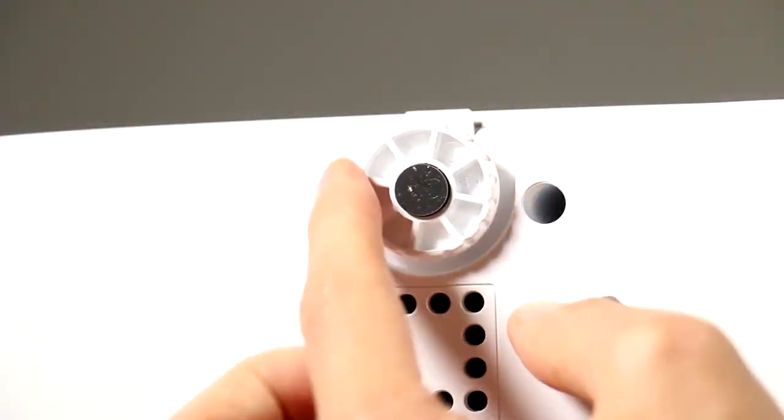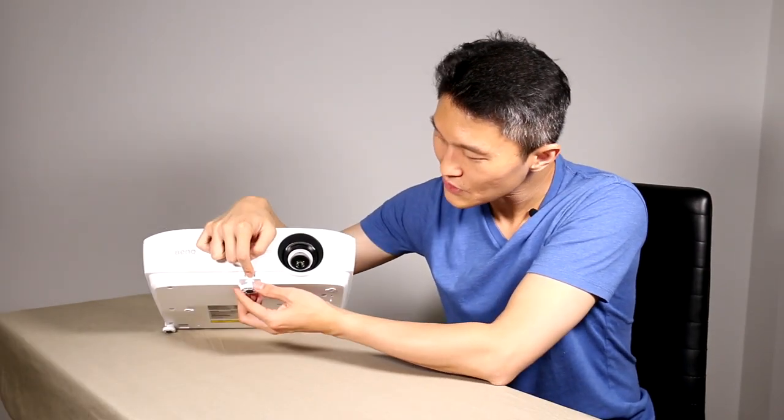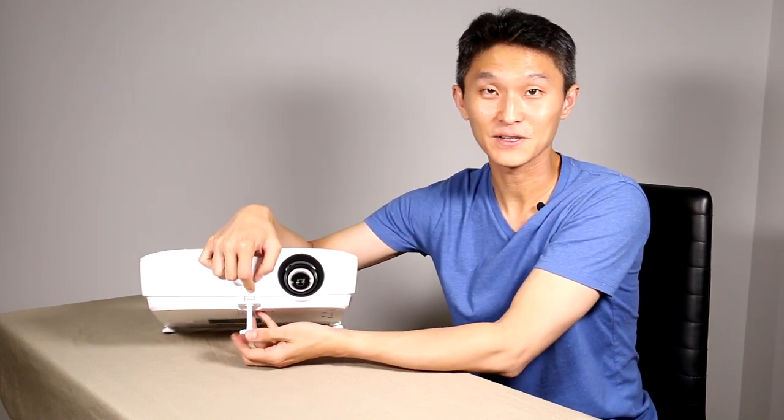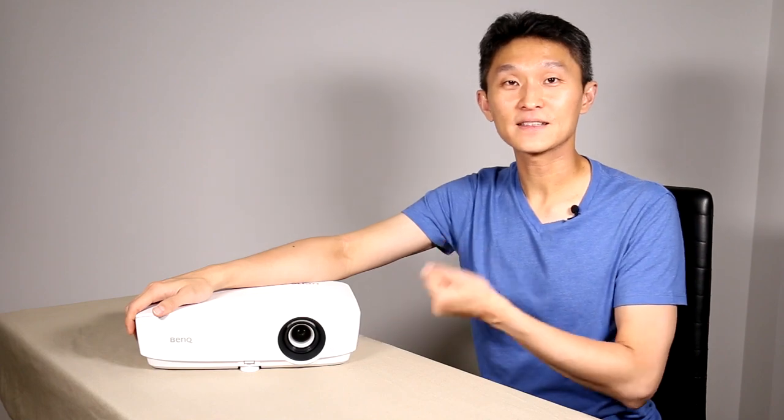There's a little knob so you can pull it out all the way and fine tune it once you get really close — you don't want to be twisting this thing all the way in. That's the physical tour. Let's connect it to something and see what the projection is like.